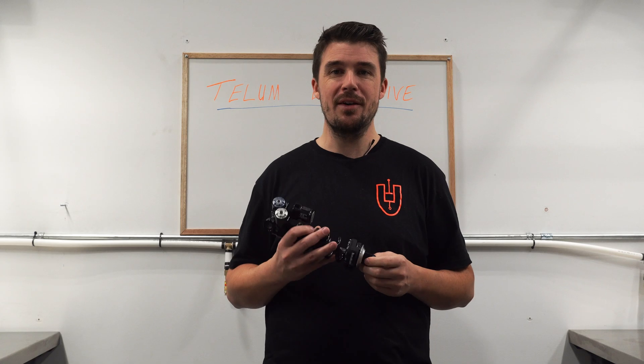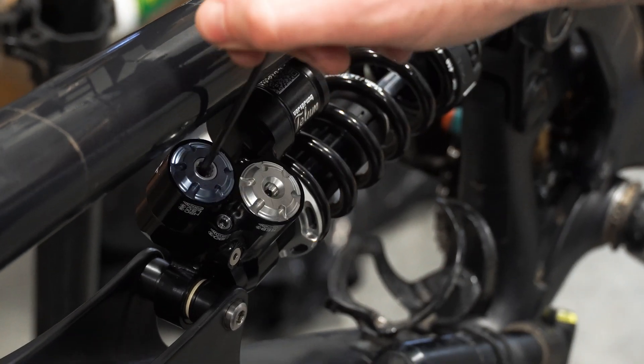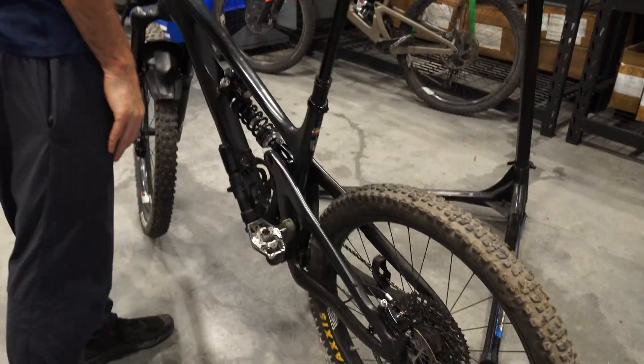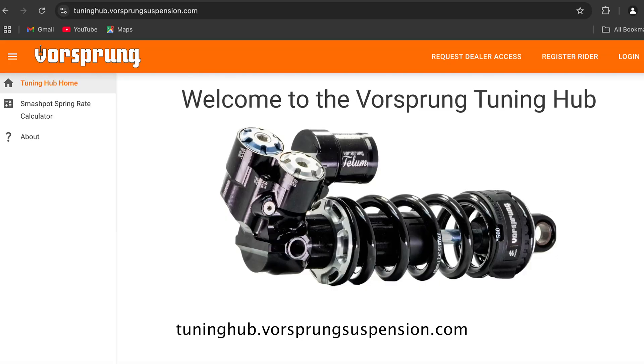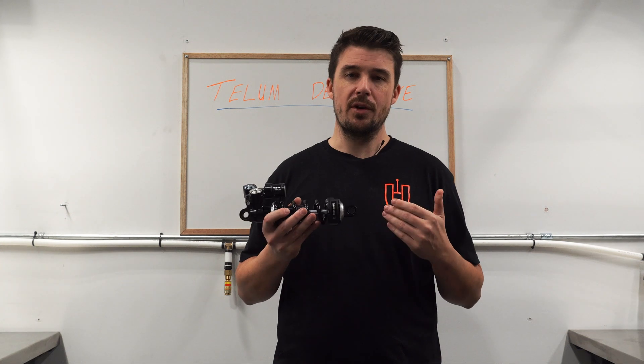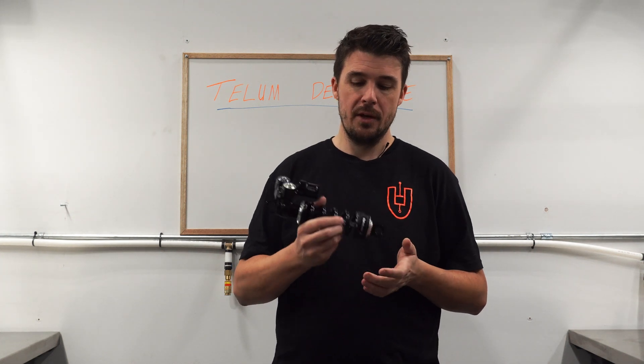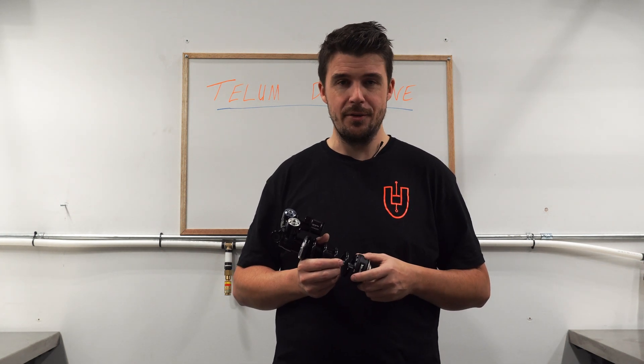We're quite proud of that sneaky little piece. With 12 clicks of high-speed compression and 18 clicks of low-speed compression adjustment available to you, and with baseline settings provided by the Tuning Hub, you'll be able to get a dialed setup in no time. Check it out at tuninghub.vorsprungsuspension.com — the link is in the video description. If you're after the best performing shock available, check out the Tellum. We're very proud of what we've accomplished here and excited to share it with you and the world. The Tellum is available worldwide through our network of distributors, so contact them if you'd like to get yourself on what we consider to be the best shock out there. Thanks for watching, guys — until next time.